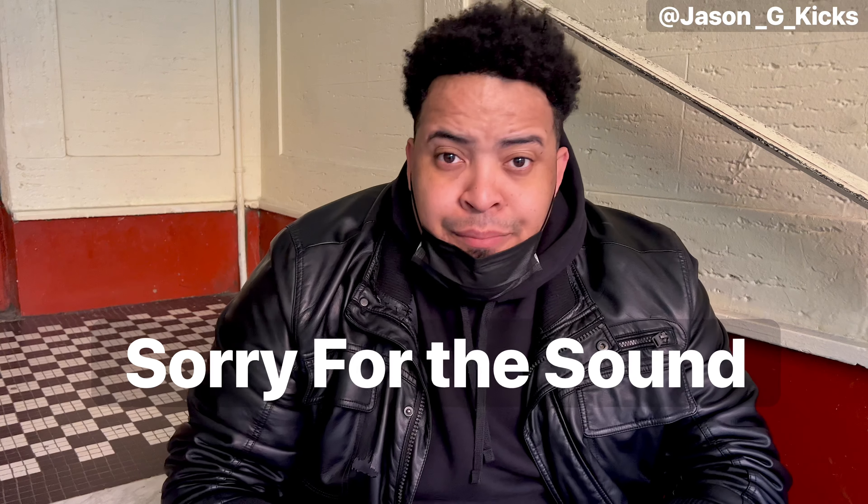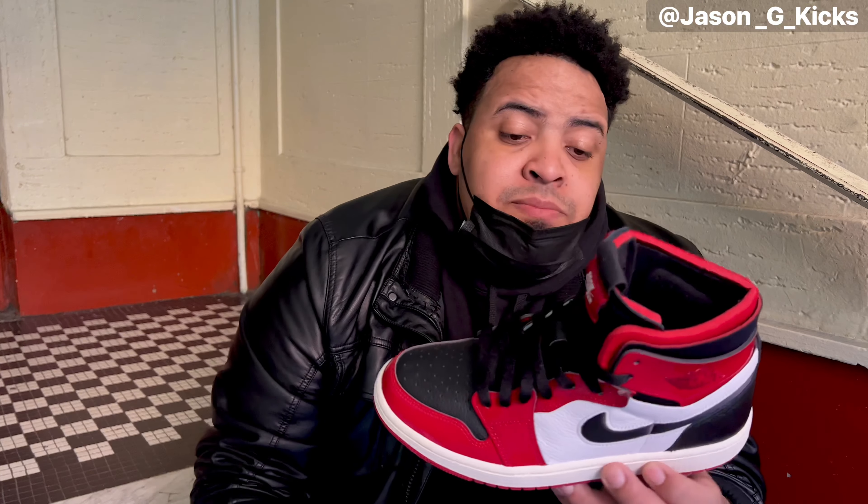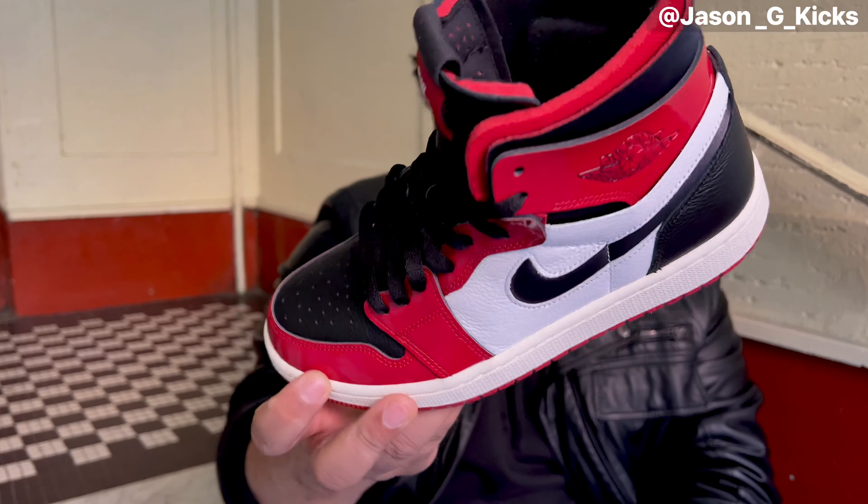Hey, what's up people, this is your boy Jason Jay Keggs and today we are back with another video. For today's video we have the Union One Sun Comfort in the Chicago colorway - take a look at this beautiful shoe guys.